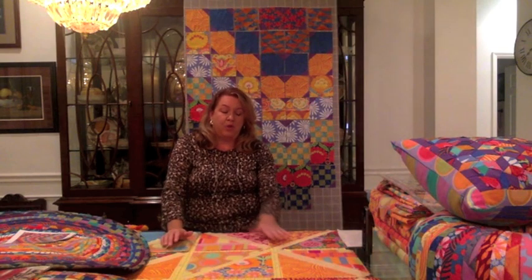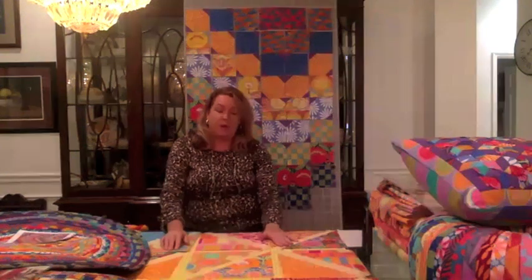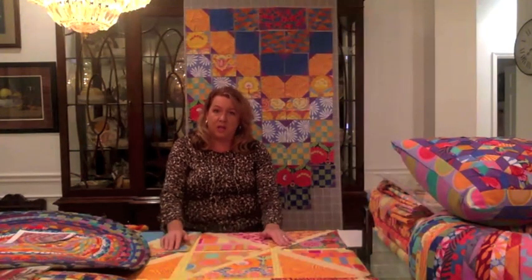Hi everyone. It is the Easy Sunday Sew Along with Georgina Lewis, and we're doing the Georgie Girl Sew Along series. We're in the third series, and we've talked about sewing the quilt and making some of the accessories that go in the complete bedroom. The quilt is designed by Linda and Carl Sullivan.